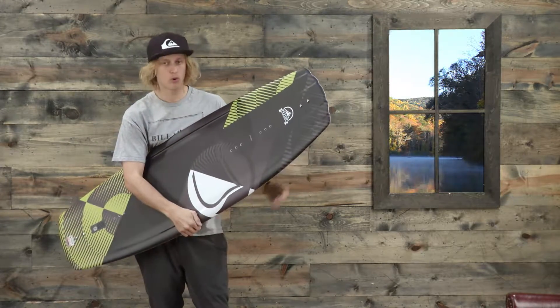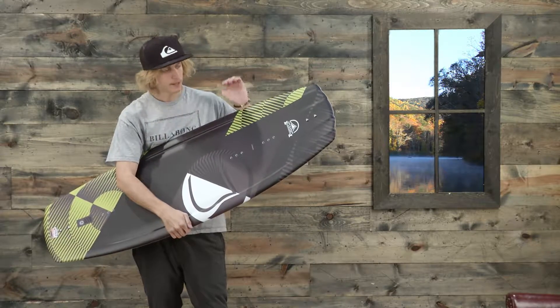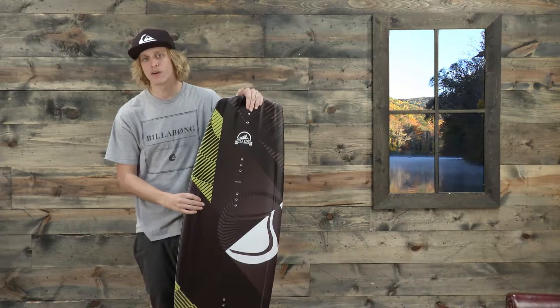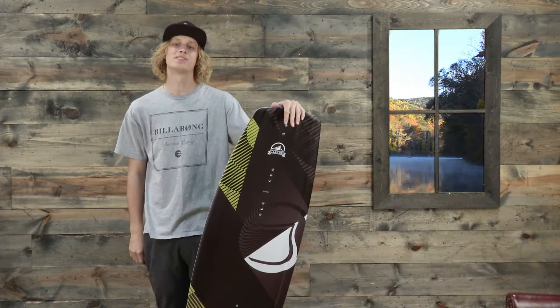It feels great, PU core, pretty cool graphic — it's just the classic choice. This is the brand new Liquid Force Classic Wakeboard and you can check it out at thehouse.com.